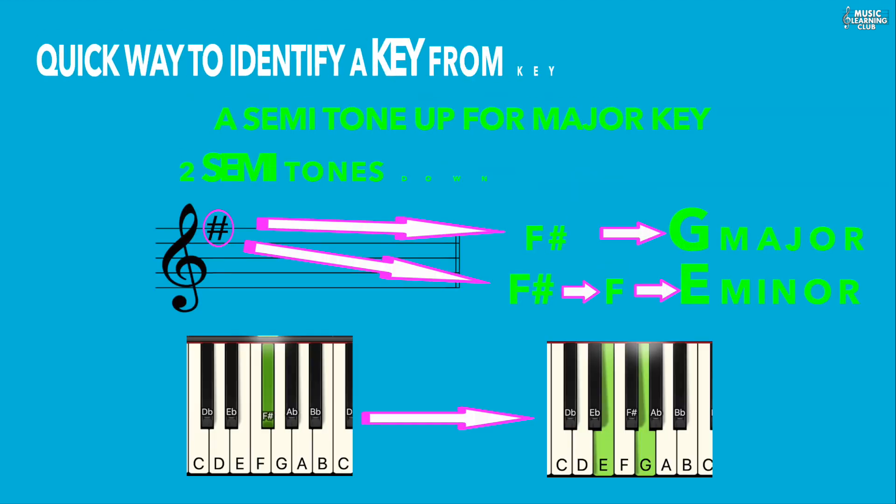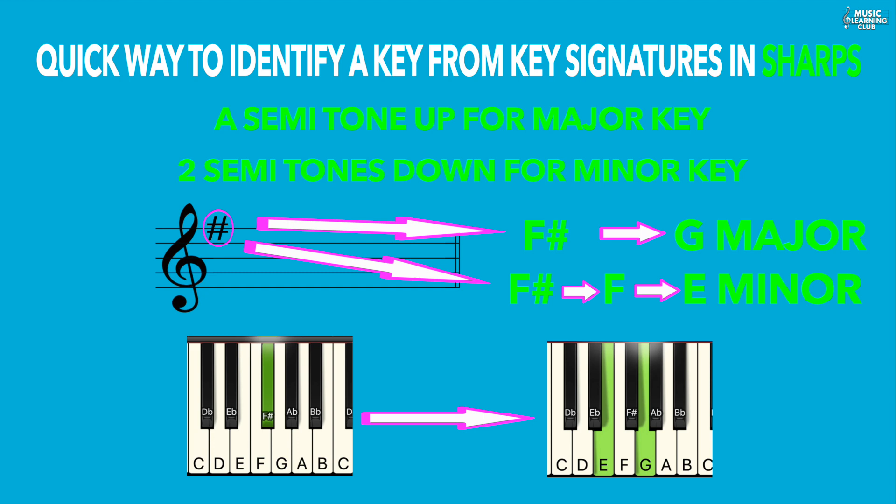One quick and easy way to identify a key from the key signature: in sharps, if you go a semitone up from the last sharp you will get the major key, and if you go two semitones down from the last sharp you will get the minor key. For example, the last sharp is F sharp — going a semitone up gives G major, and two semitones down gives E minor.